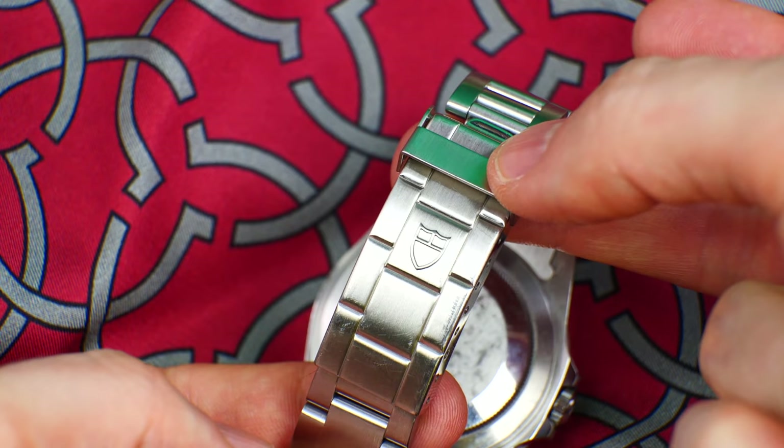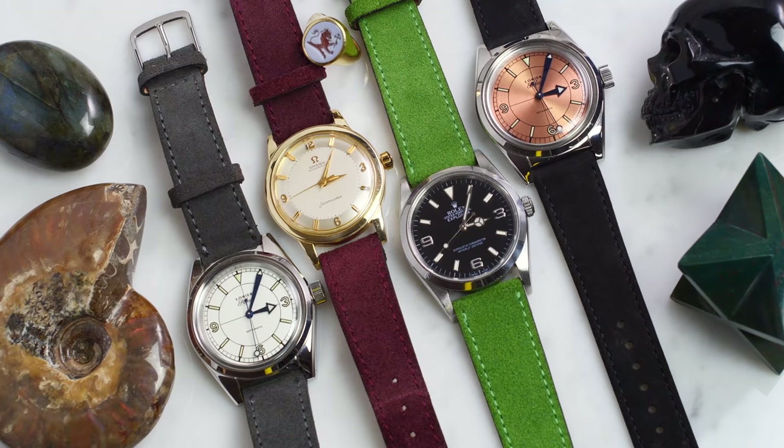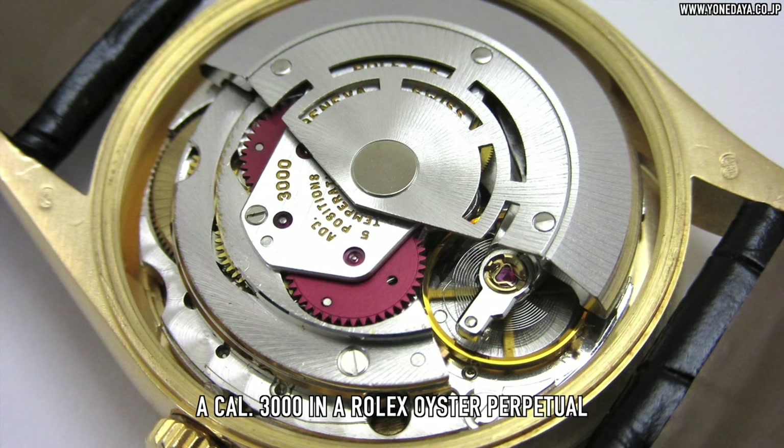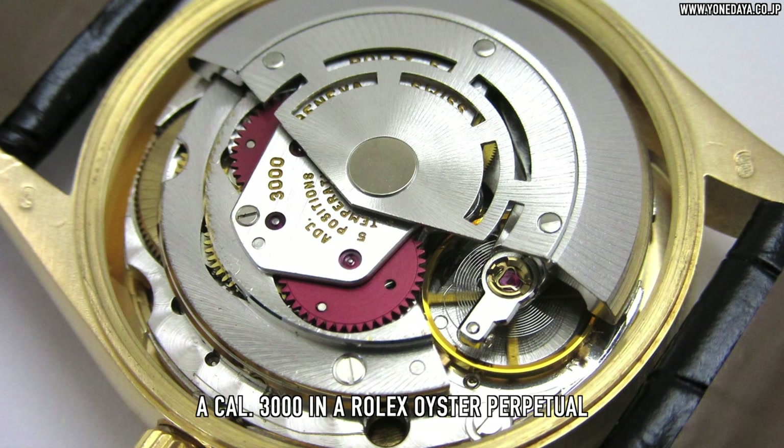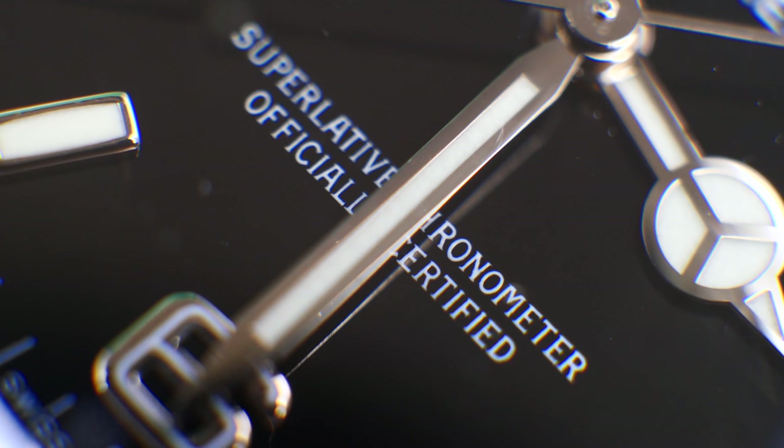This is, after all, the king of strap versatility — a watch that helped me coin the Urban Gentry phrase 'a strap monster' way back in 2017. Inside all series of the 14270, over its 11-year production run, was the calibre 3000. This highly dependable automatic movement was the last to feature a Breguet overcoil for the hairspring, yet still achieved chronometer certification with an accuracy of about plus 4 to minus 6 seconds a day.